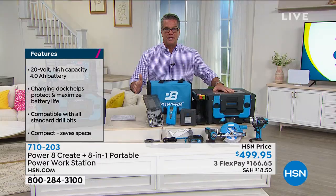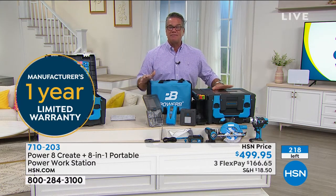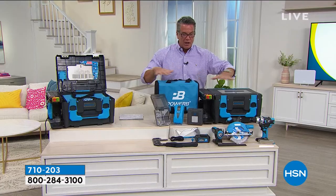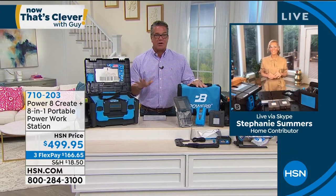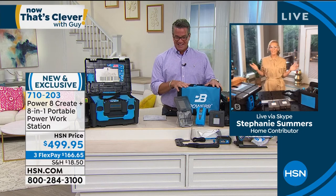It has a work surface on top with a tabletop table saw. You could disconnect the battery and plug it directly in and use it full power — it does six different things. I started with 300 and have about 210 remaining. It is on VIP financing, which means if you get a brand new HSN credit card today, we'll put $40 in your account and you can stretch the payments out to $41 per month. Welcome to our show — Stephanie Summers is joining us. I spoke with her earlier this morning. We are so excited Stephanie about the launch of this product.